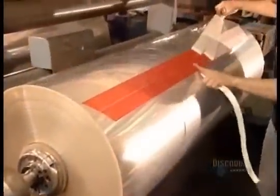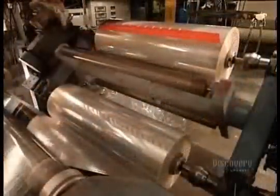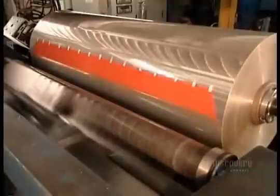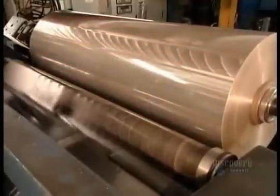The rolls go on a machine called the unwinder. Workers then position a strip of adhesive splicing tape along the end of each roll. This will enable them to connect one roll after another, creating an uninterrupted feed to the production line.